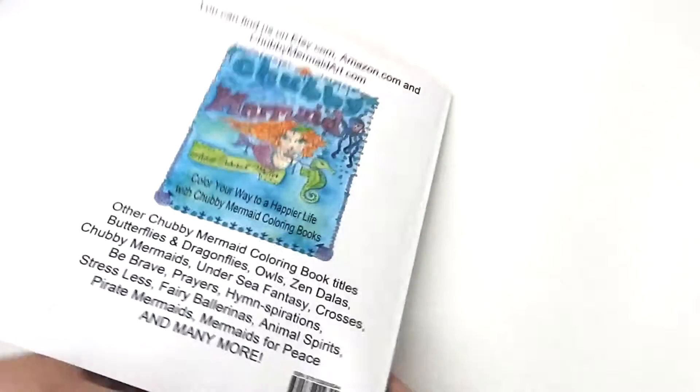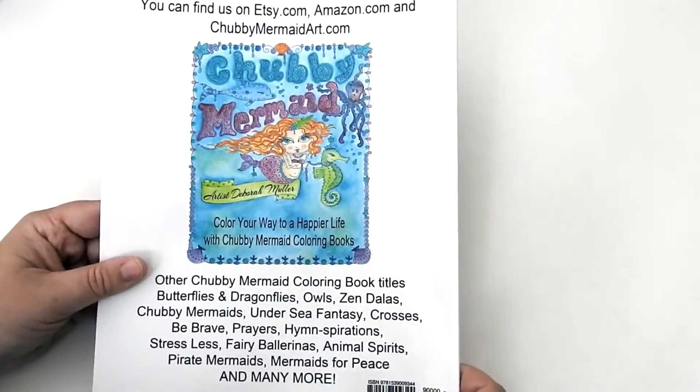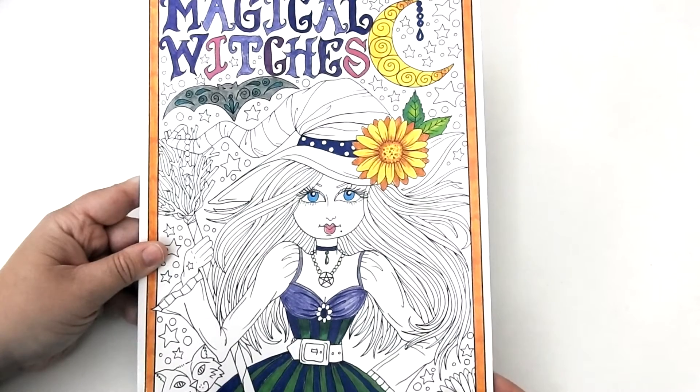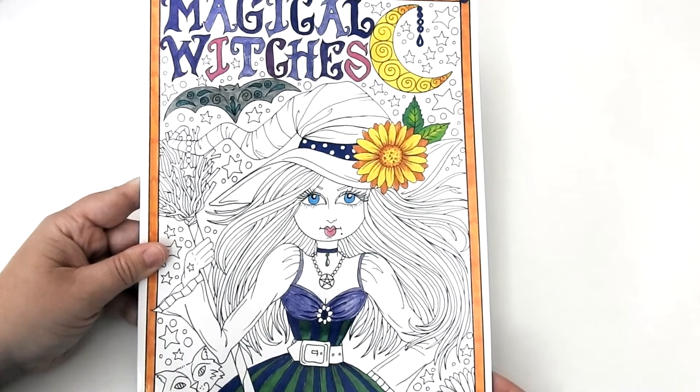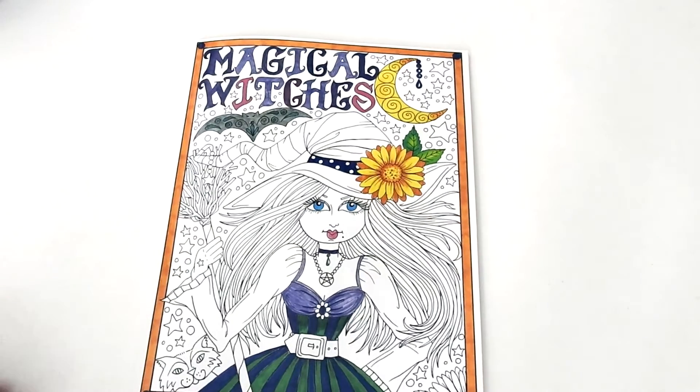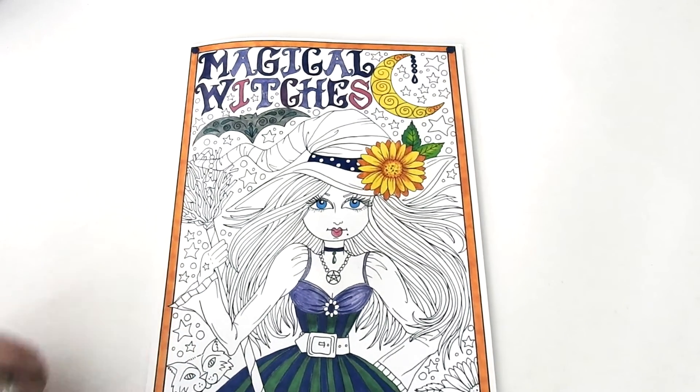And this is Magical Witches by artist Deborah Muller. I want to thank you so much for watching. Check out all the links in the above description. Have a beautiful day and happy coloring.